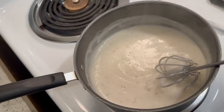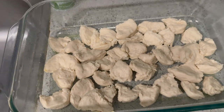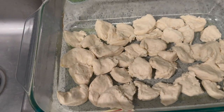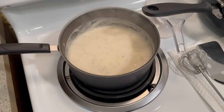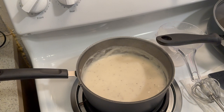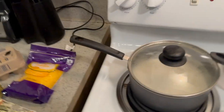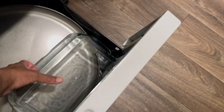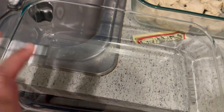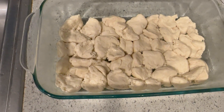Now that I think about it, I should have got the smaller pan, because the gravy isn't really covering the bottom. It did say remove from heat once it's thickened. I'm going to go ahead and switch this dish out to the smaller one — yeah, I think this one is more what it's supposed to look like.